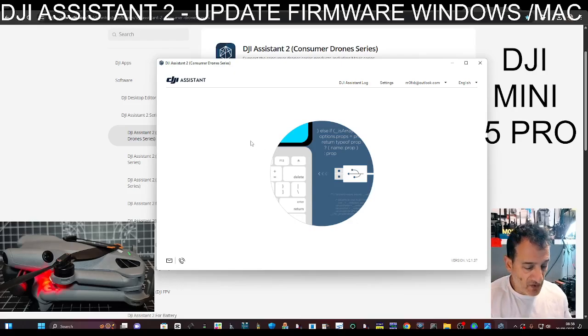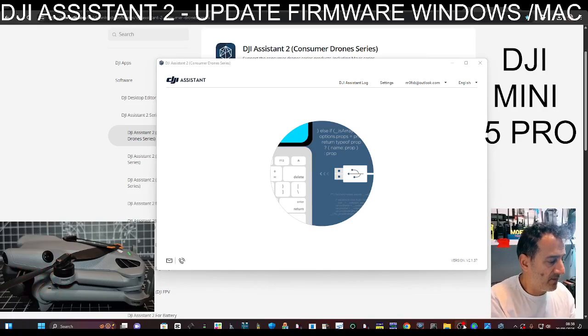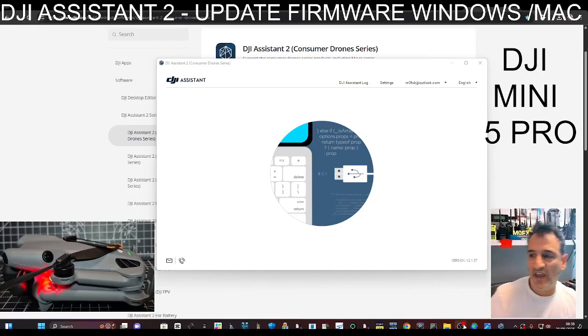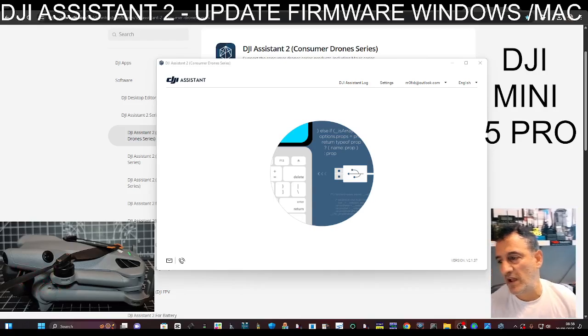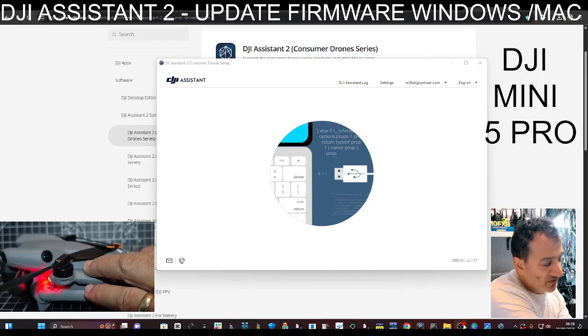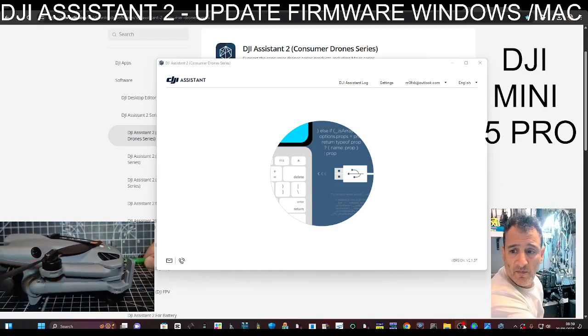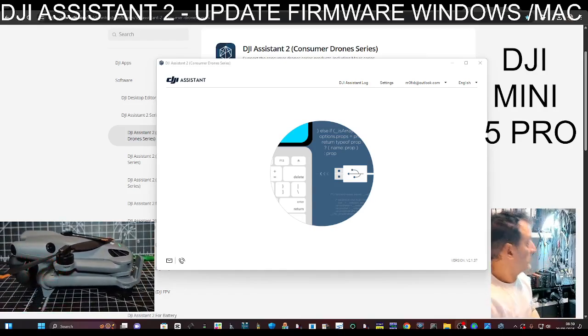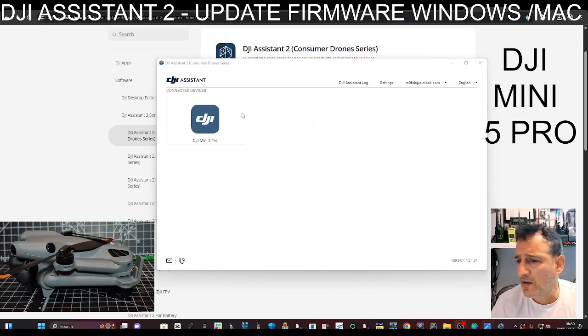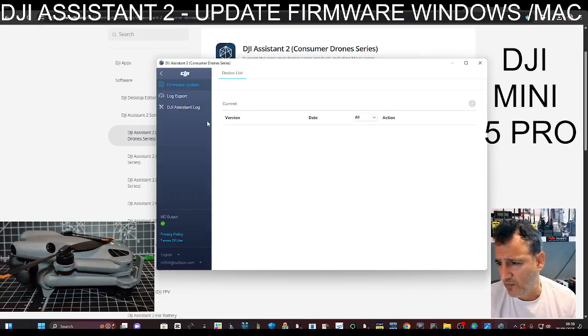Then plug in your drone — or here I've got my RC2 as well. I'm going to do one at a time. You want a data cable; I would use the cables that DJI give you. Plug straight into the USB and obviously turn it on like so. After a pause, the device will appear — click it.